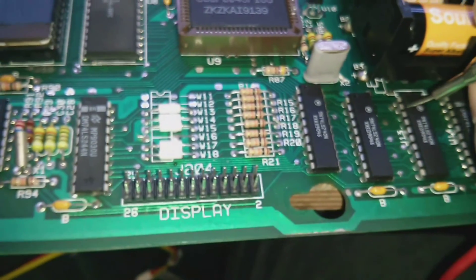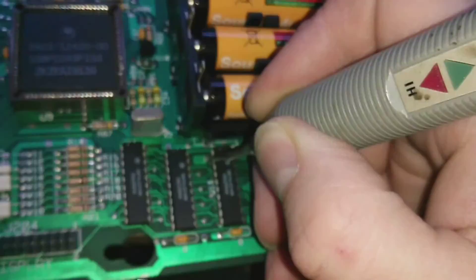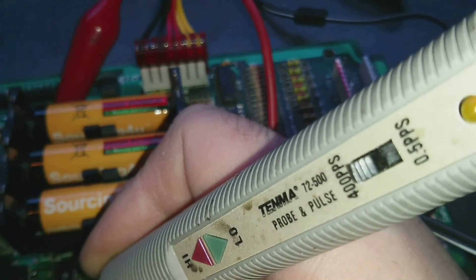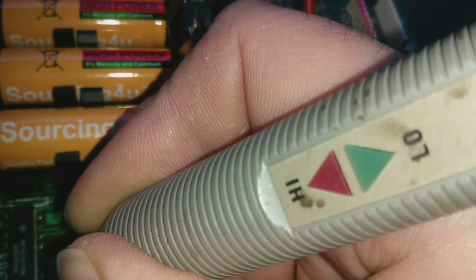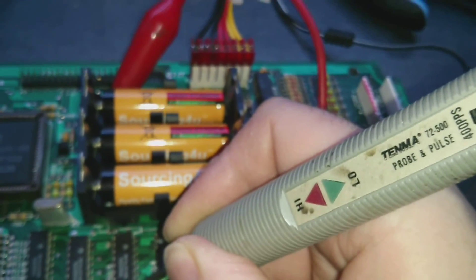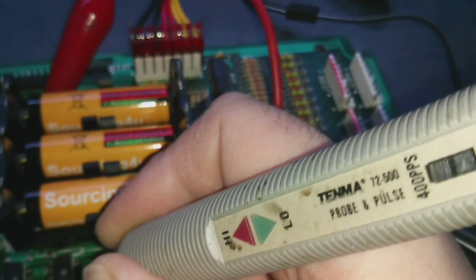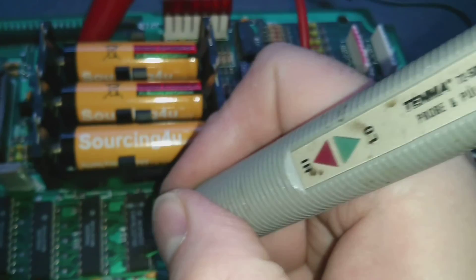New resistor fitted, and we'll check it out again. Pin 2 is now high, so the pull-up resistor is working. We'll just check the rest. Pin 11 is high, pin 13 is floating. So we need to check the pull-up resistor for pin 13. Pin 15 is high and pin 17 is high, so it's just the one on pin 13.